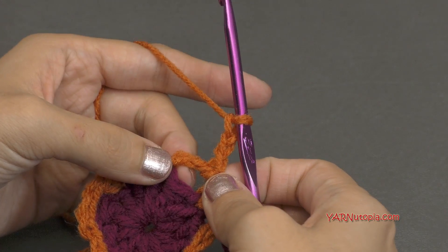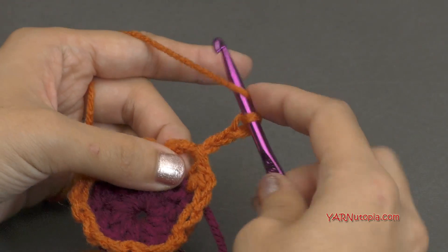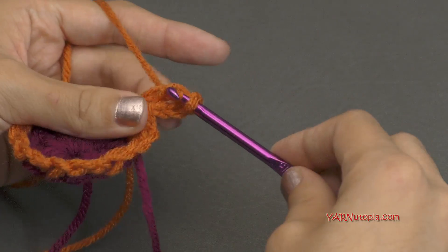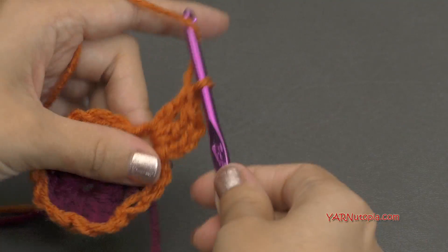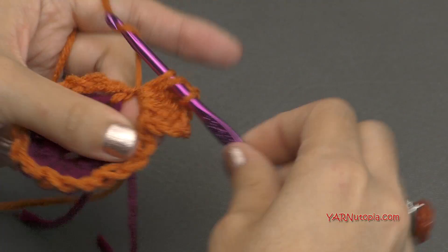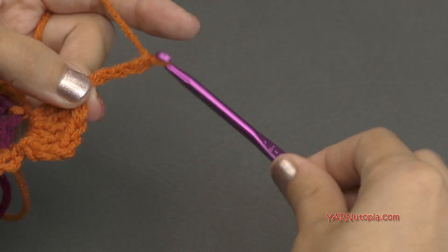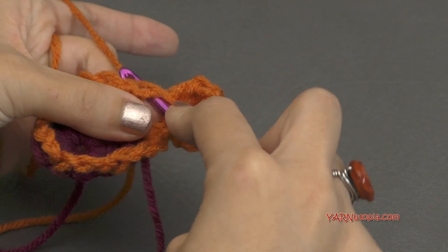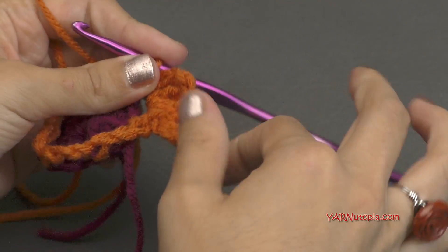We're going to put four double crochets into the same space. So yarn over, go into the space, yarn over, pull through, yarn over, pull through two, yarn over, pull through two. That's one. Then two, three, and four. Then we're going to chain three — one, two, and three. And we're going to slip stitch back into that same space. Go in, yarn over, pull through, and pull through. And there's our petal.